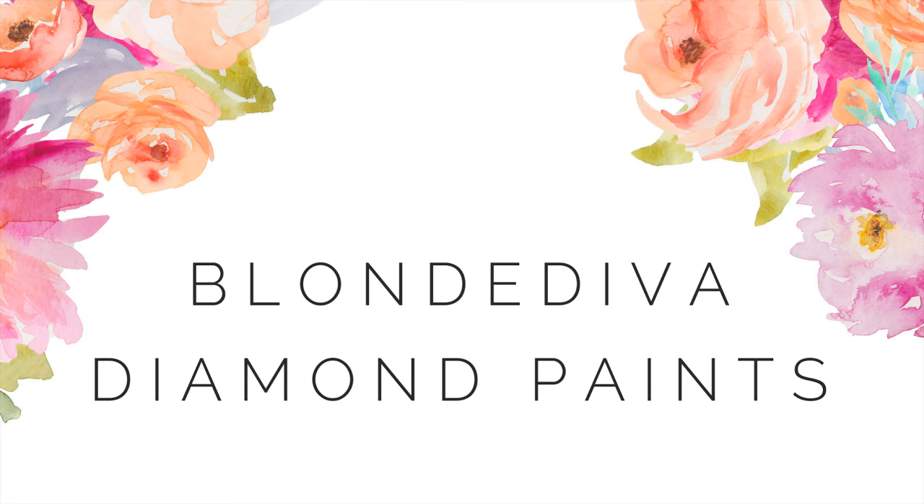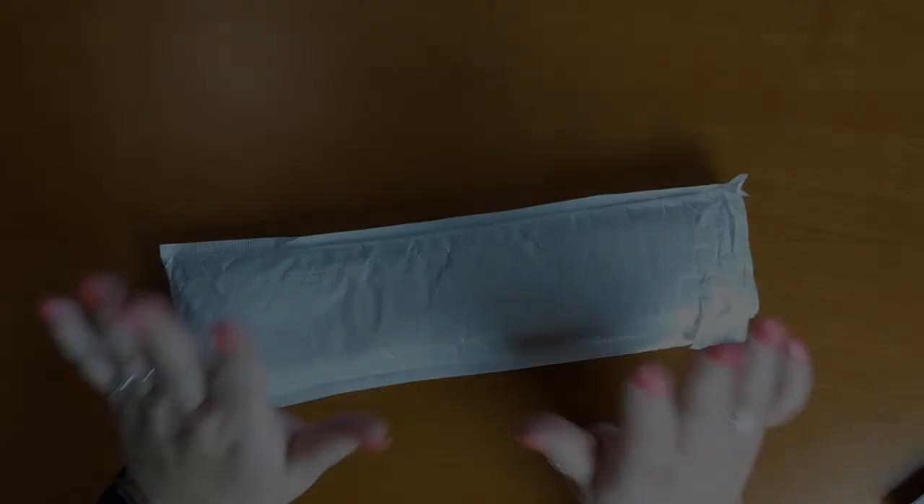I'm Laurie and this is Blonde Diva Diamond Paints. Welcome back to the channel. Today I'm doing a Fan Cells unboxing. It is going to be a canvas that both Star Wars fans and Marilyn Monroe fans are going to appreciate. Bet you can't guess what it's going to be.